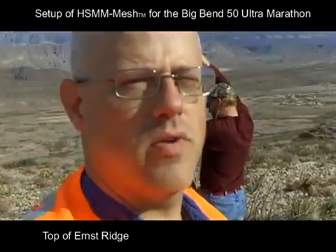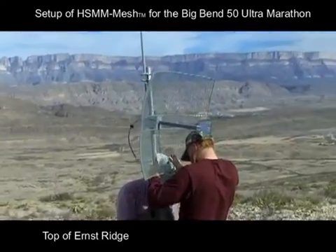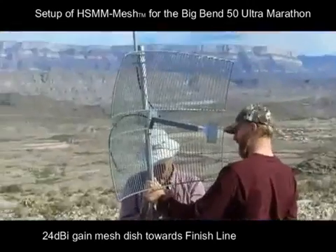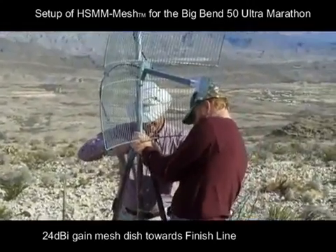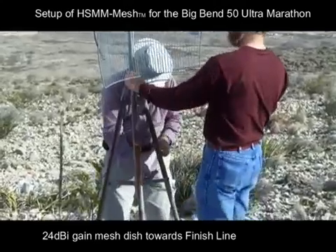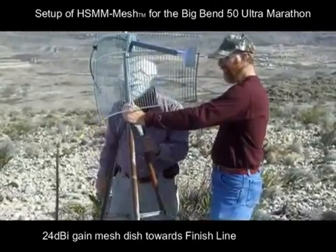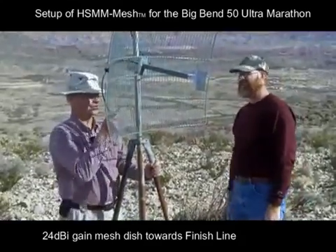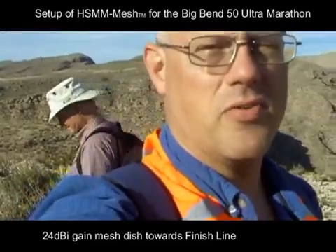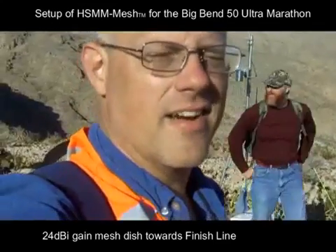We've made it to the top of the hill and we are now in the process of installing the node antennas. We might have the angle down good. We're aiming at the wrong thing, but we're dead on it. We've finished putting up the antenna. Alan is checking it out as he moves it around and everything is looking good.